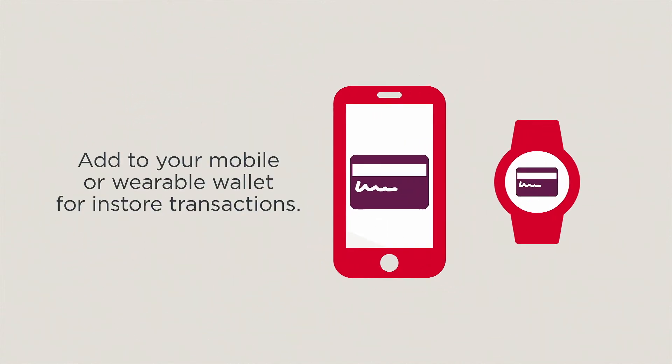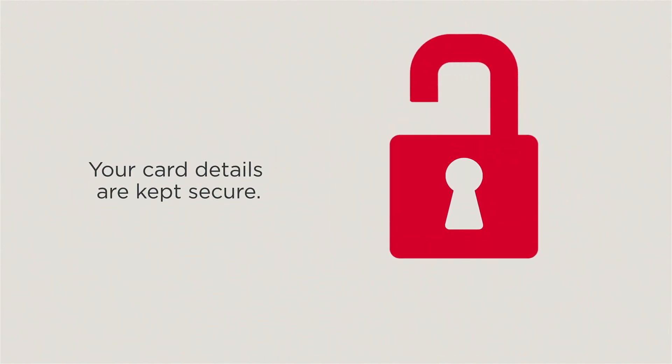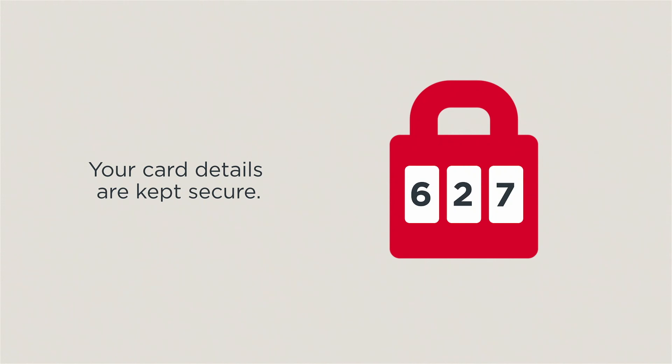Simply add your card details to your mobile or wearable wallet to make in-store transactions. And your card details are kept secure as the three-digit security number is dynamic, refreshing every 24 hours.